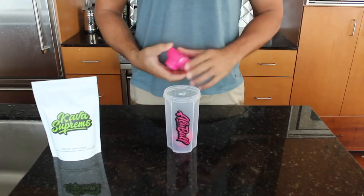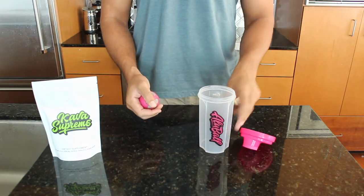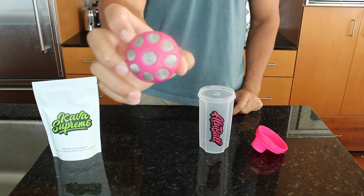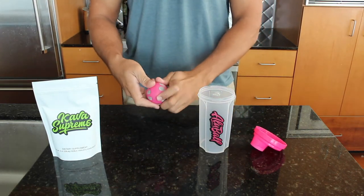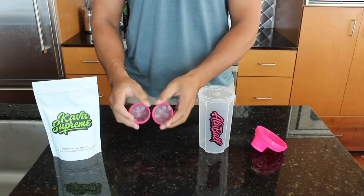The first step is pretty intuitive. You open the bottle and take the olive ball out. The olive ball is a twist-on, so firmly grip both sides and lightly twist to open up the olive ball.